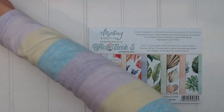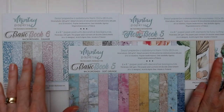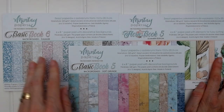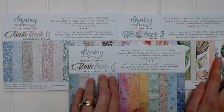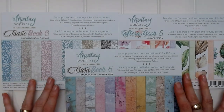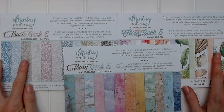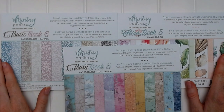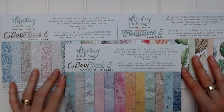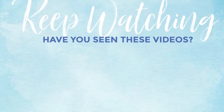Tell me which one is your favorite. Do you like Flora Book 5? Do you like Basic Book 5, soft grunge? Do you like Basic Book 6, damask? I'd like to know, so leave me a comment below telling me your favorite new book from Mintay and something you'd like to create with one of these books — whether it be a set of cards, a layout, a mini album, whatever you think of. If you like this video, please give it a thumbs up and consider subscribing to my YouTube channel. Thank you so much for watching and I wish you a lovely, crafty day.